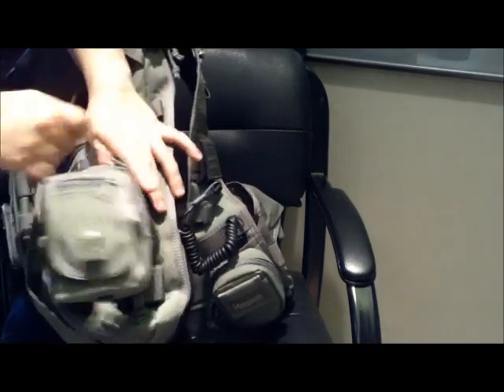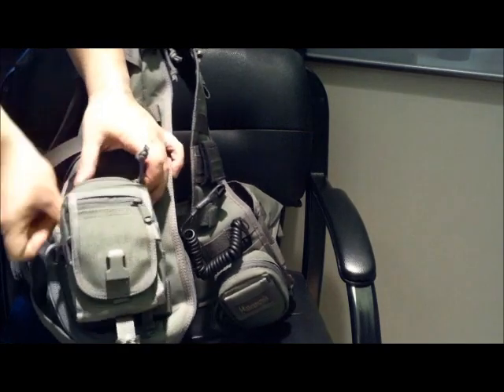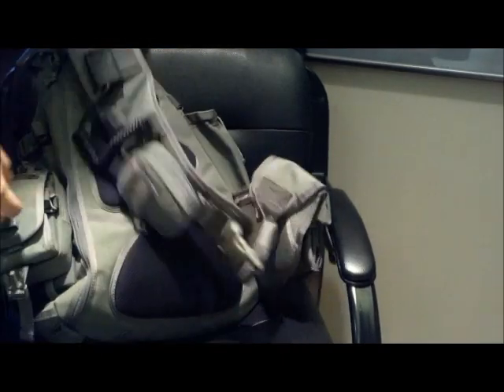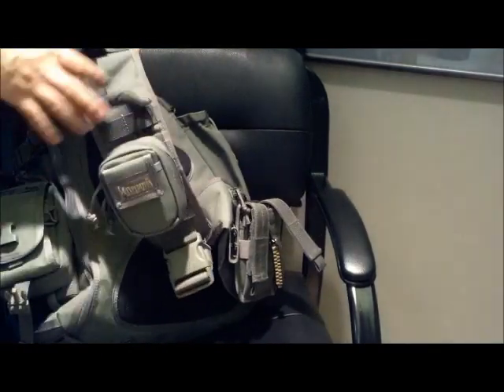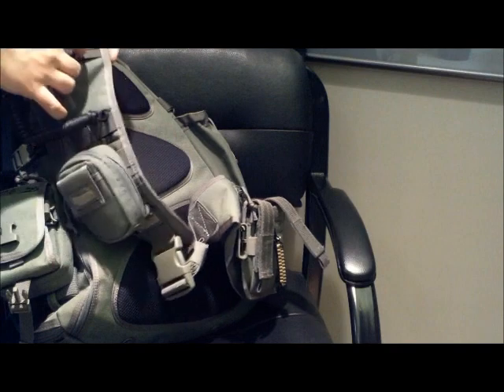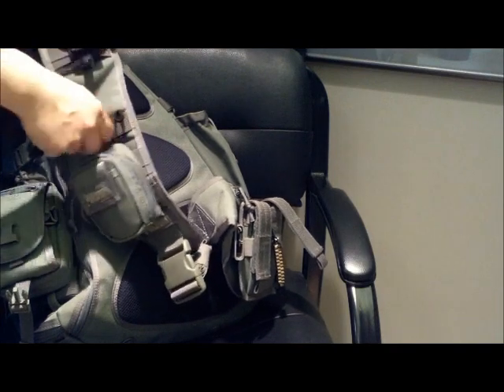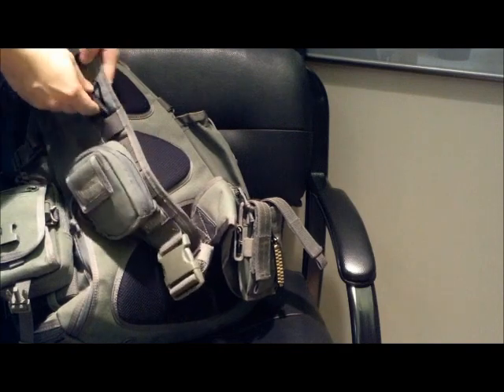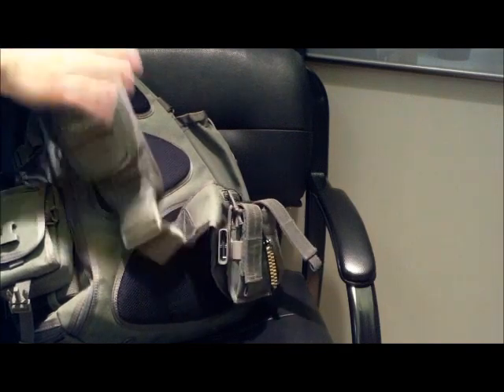I like to keep sort of extra stuff in here that I don't use regularly. I've also got a couple of other add-ons here. I just stuck in a Blackhawk pistol retention cord because I needed somewhere to put it — I'm not sure if I'm going to keep it there.